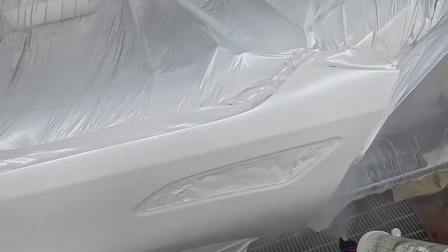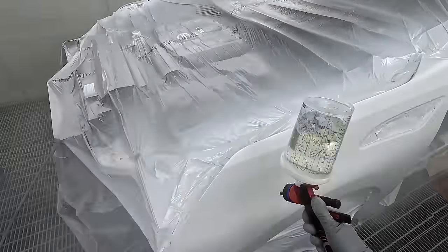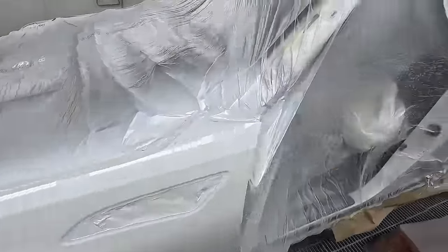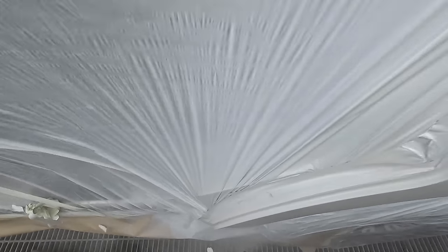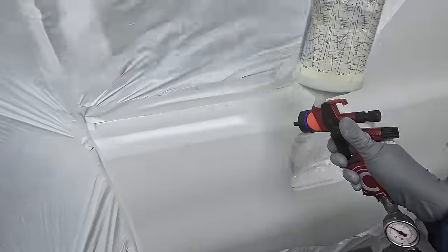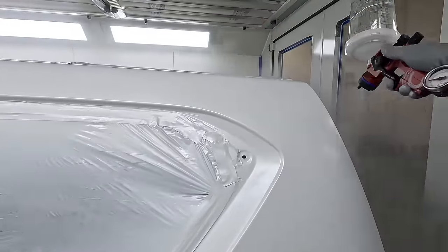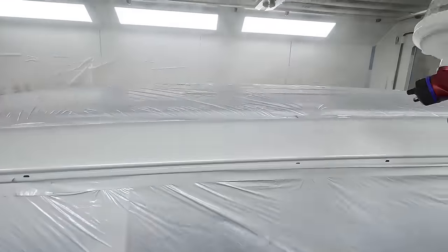The idea of the high pressure on the first coat is to not overload the material — to get a nice thin, skinny first coat. You're not overloading material, it's also going to help with orange peel, giving you a finer, flatter finish. And the thinner coat is more likely to get a little bit of flash off the clear coat.